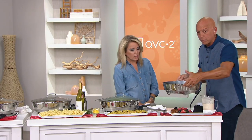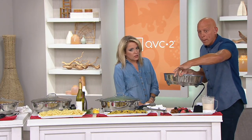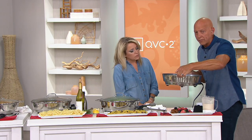Look at how beautiful this is — polished stainless steel. So you put this out on the buffet server.